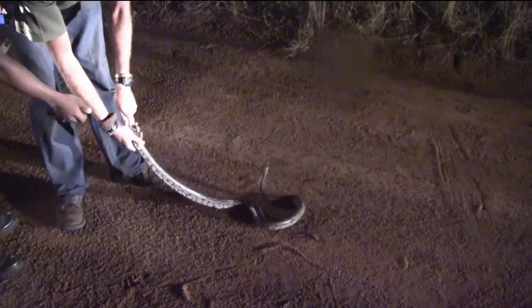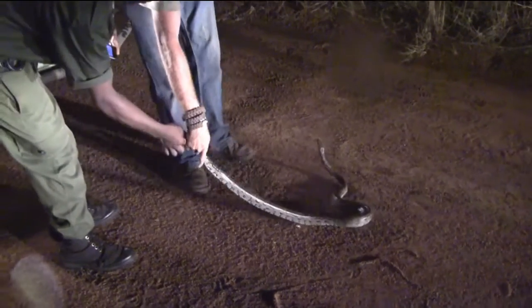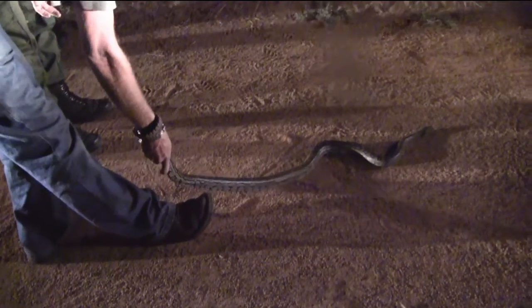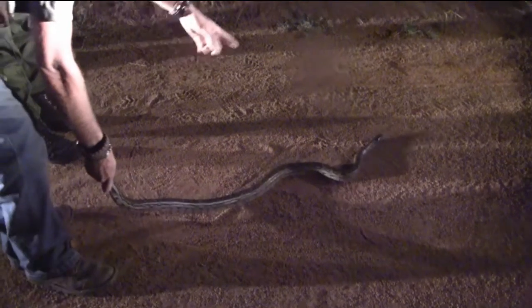Hold him softly. Soft, soft, soft. Further. Look, he's pulling through me. And you watch that head the whole time. If he gets strong, he's going to turn on you. So there, he can't turn on me. If he turns on me, I'll just do that — I'll let him go.